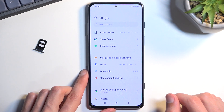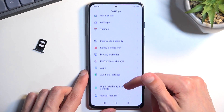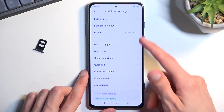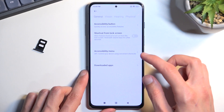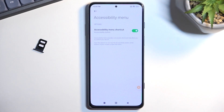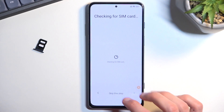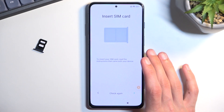Select Open. From here, scroll down to Additional Settings, then Accessibility, then Accessibility Menu, and enable it. Select Allow, then Got it. Once you have enabled the accessibility menu, go back. We're now back in the actual setup, so we're going to skip this step and progress through it.